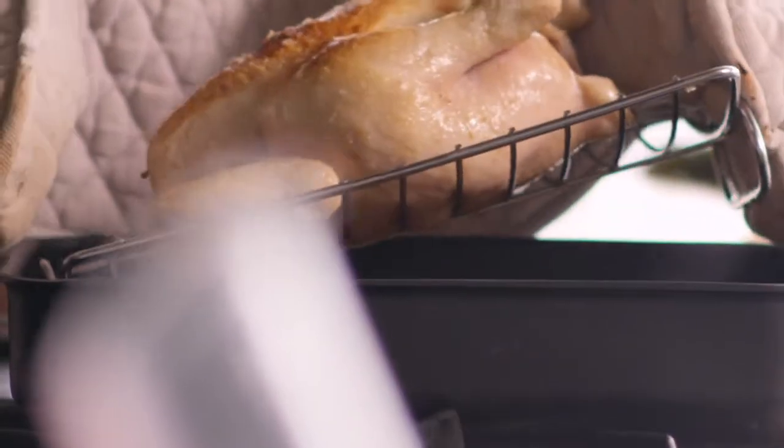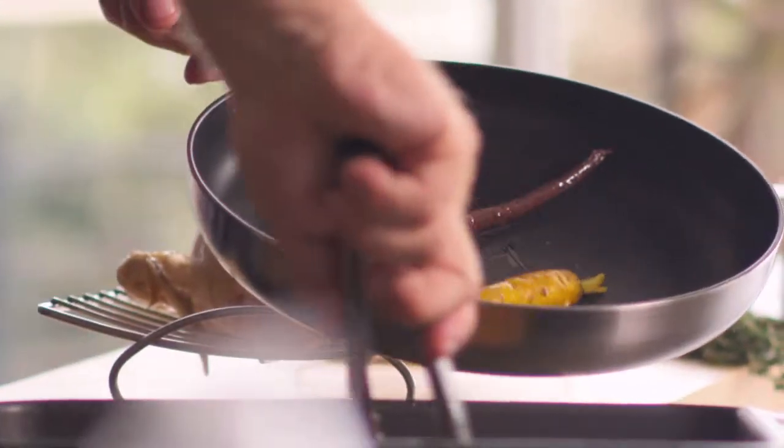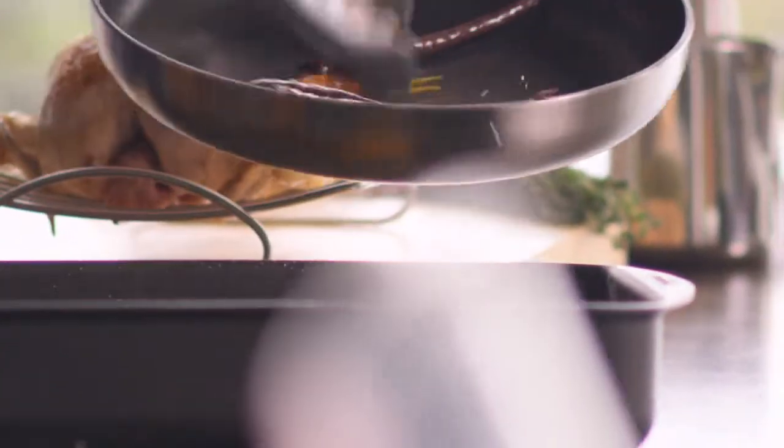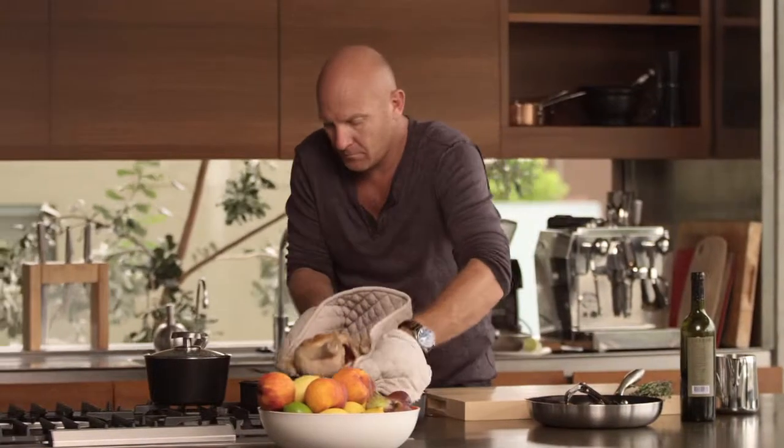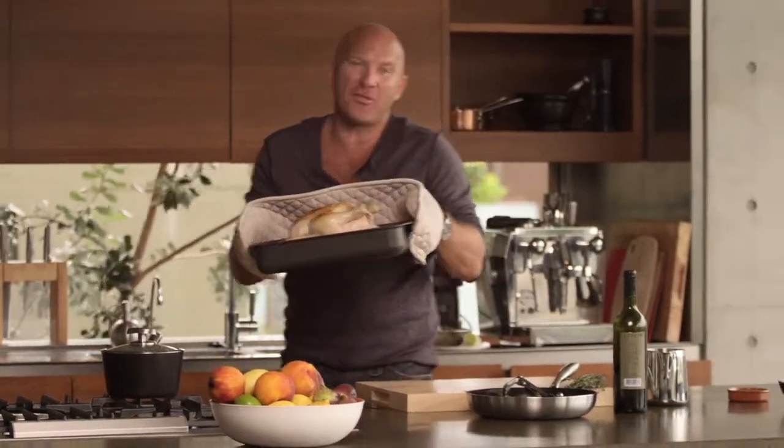Carrots are cooked — that's been 15 minutes. We're going to take them out, put them in a pan and roast them with a little bit of honey and cumin. Chicken back in for about 30 minutes.